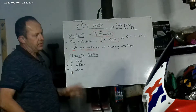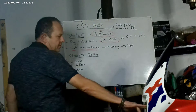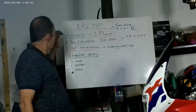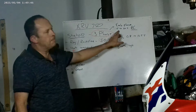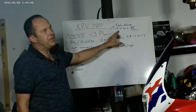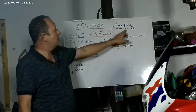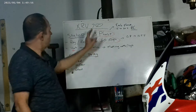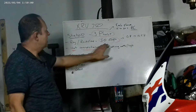This bike comes standard with a three-phase stator. It has dual headlights, so obviously a lot of power is consumed. It's a three-phase stator and each phase idling, or running at about 3,000 RPMs, you'll see anything from 12 volt to 30 volt AC - very important, not DC, AC. We'll get back to that. Your regulator rectifier is a 50 amp unit.